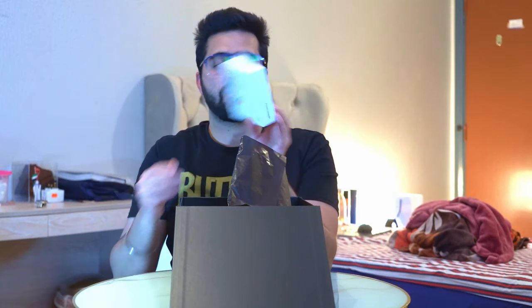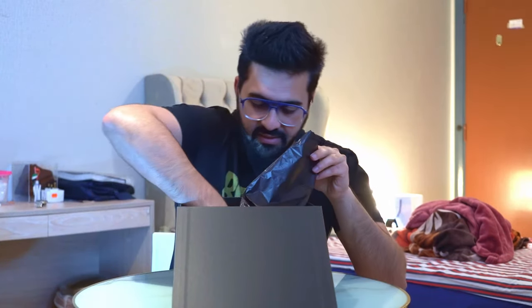I also got a 45-watt power adapter, which interestingly comes with a wire too. There was even an option to buy the super fast wireless charger, and there's another cover in silicone in white. And here it is — this is the phone, guys! This is what I've been waiting for quite a long time.